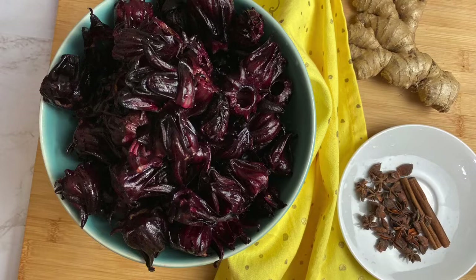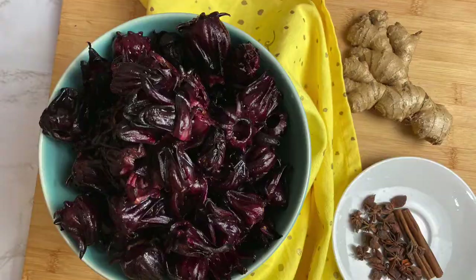You'll need some ginger — a lot of it, depending on how spicy you like it — and some star anise and a cinnamon stick. That's all you need.